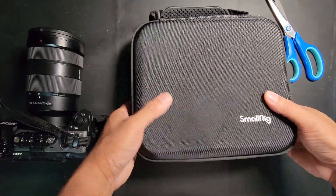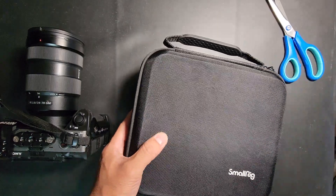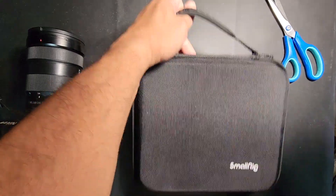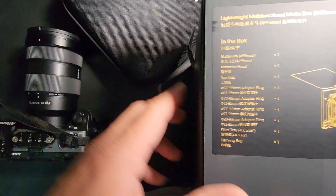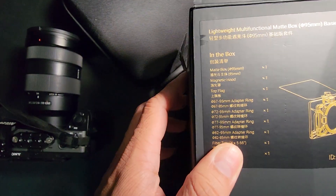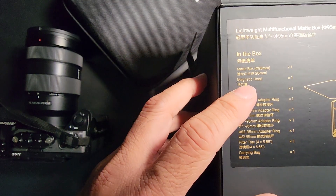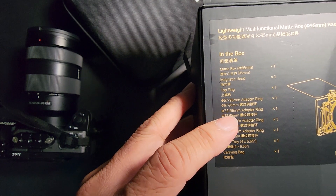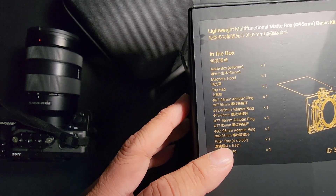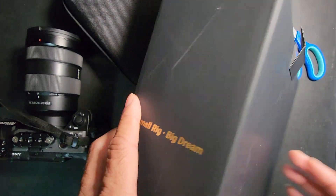First off, I really like the packaging they have with this box — it's really cool, look at that design. And in the box it's got all this explanation of what's in there. So in here it has the matte box, a magnetic hood, top flag, the various sizes filter tray, and carrying bag. I really like the packaging on this.